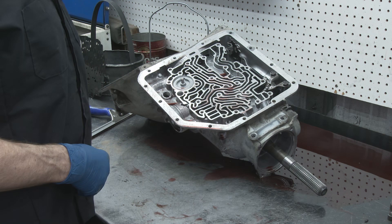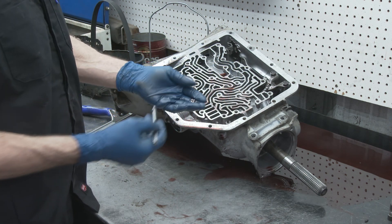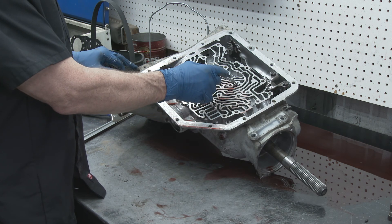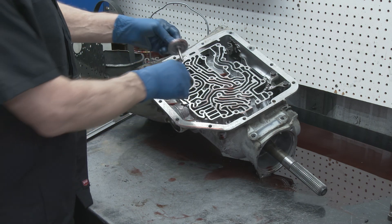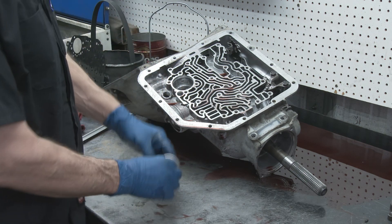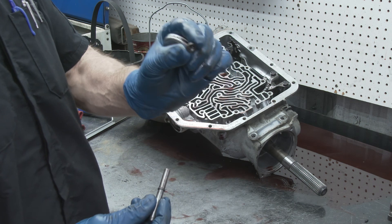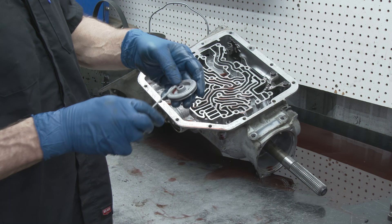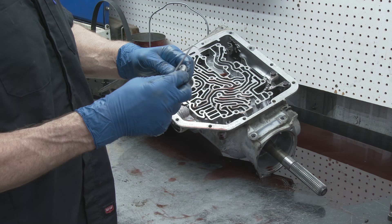Now that your valve body is removed, you can take a little magnet — there are four check balls: one, two, three, four. You'll get new ones in your kit, but you might as well keep the old ones. Some people will leave balls out, so if you're missing balls, don't worry about it for right now — but it makes it shift really hard when you do that, so I would suggest putting the balls back in. Take your band servo out — you'll have a spring, a little cap on top, then your actual piston and pin, and on top of that a little washer. Don't lose your little washer — make sure you keep track of everything. There's another Teflon ring — we'll show you which way it goes when we put it back together.